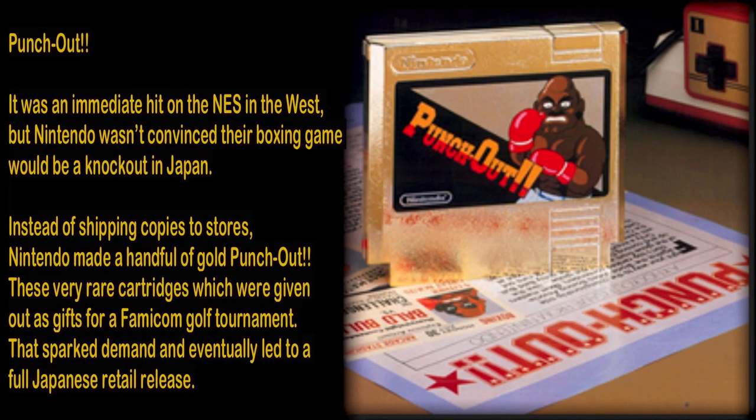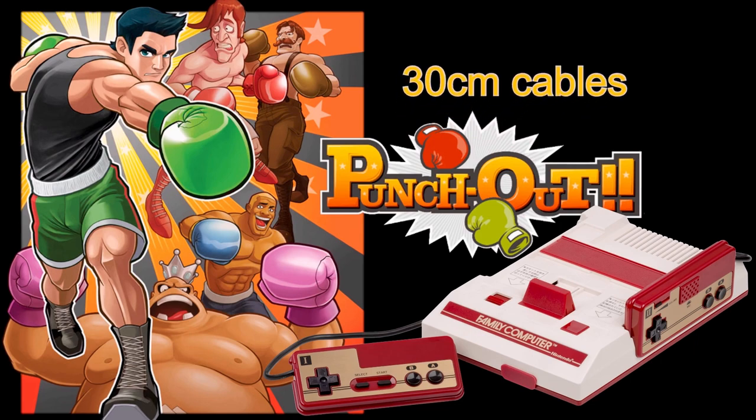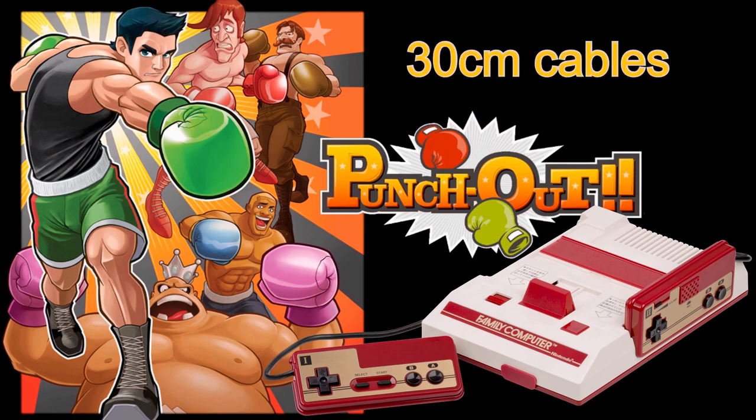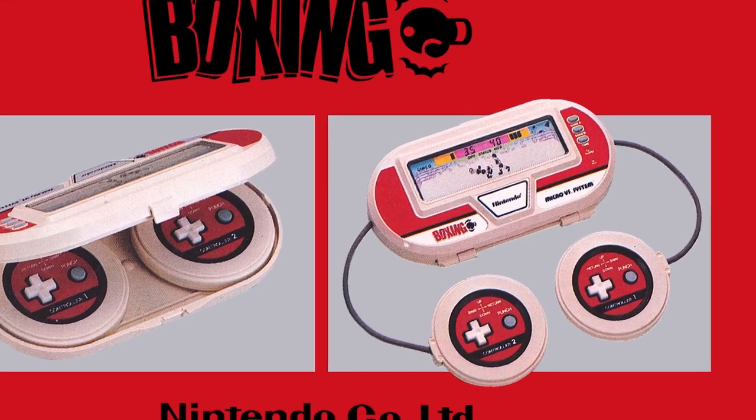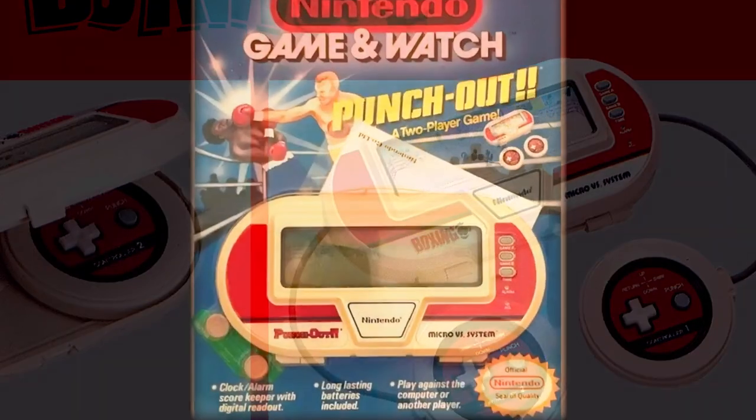Surprisingly the Punch-Out franchise was thought to be a non-starter for Japan, leaving the arcade and Nintendo Entertainment System to carry the very popular brand. However, following a gaming tournament, this decision was reversed. Another interesting point being that both the Famicom and today's Micro Versus System Game & Watch share near-identical fixed cables. And while the fixed cables work pretty well for the Game & Watch, the same cannot be said about the Famicom.